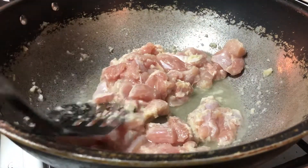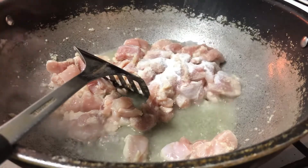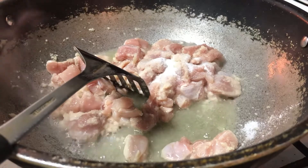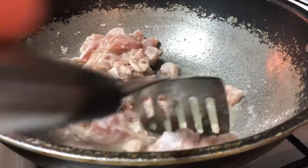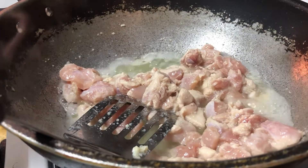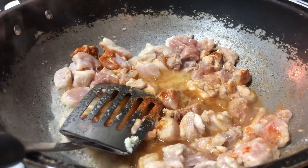Fry on high heat. Add in one tablespoon of salt. Add in one tablespoon of all-purpose seasoning. Add in one teaspoon of black pepper.